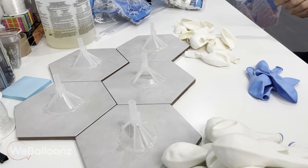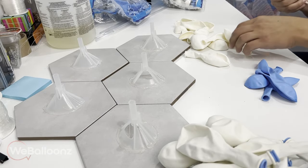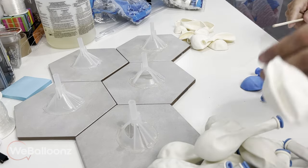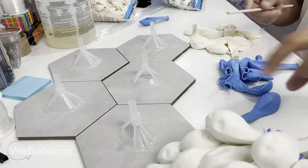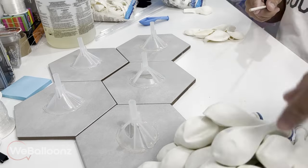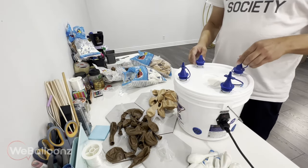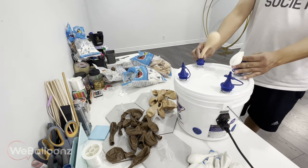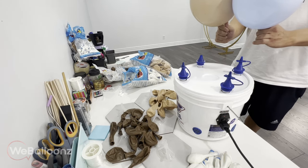Now we're getting into double stuffing our balloons. For those of you that don't know what double stuffing is, it's when you take a balloon of one color and stuff it inside of a balloon of a different color to get a different shade of either one of those two colors. We don't inflate the balloons to a particular size — we don't use a sizer, we basically eyeball the whole thing. However, we do try to keep the size as consistent as possible. I would say that what we have here is about seven to eight inches or 18 to 20 centimeters.